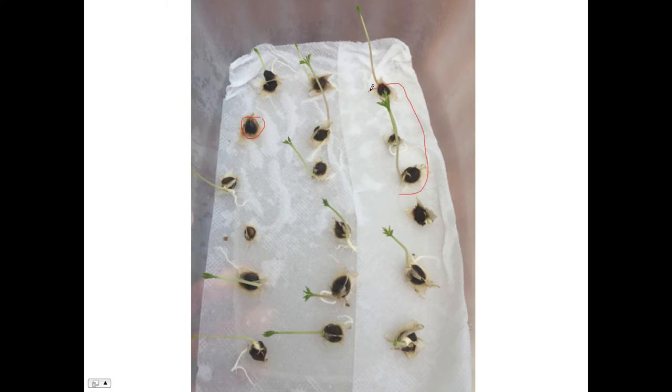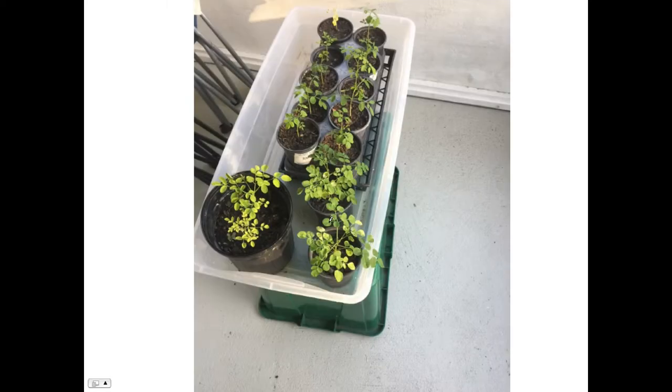This is the biggest one, you can see it right here. This part is going to be the trunk, and this will be the leaves and branches. Over here as well — this is the root. So you plant them with a little bit of the trunk showing, and then they just grow. This is what they look like sprouted.